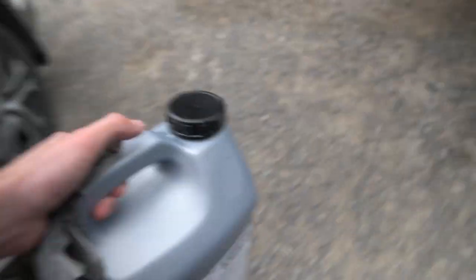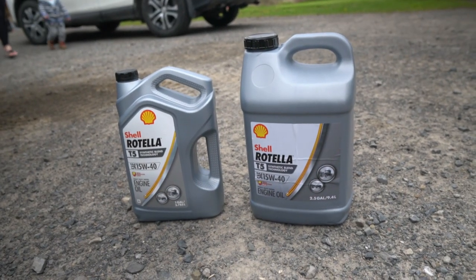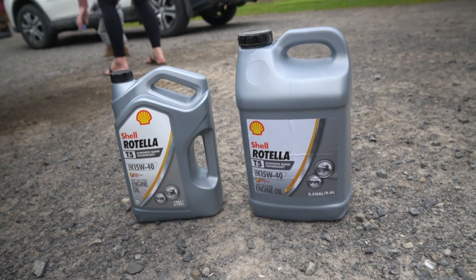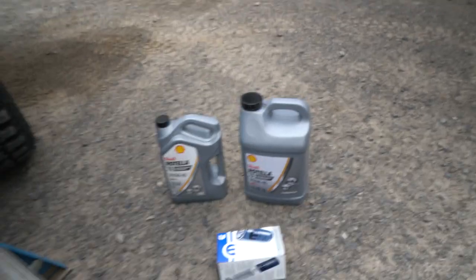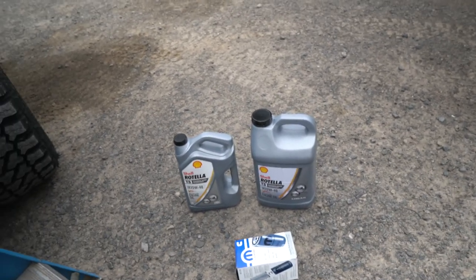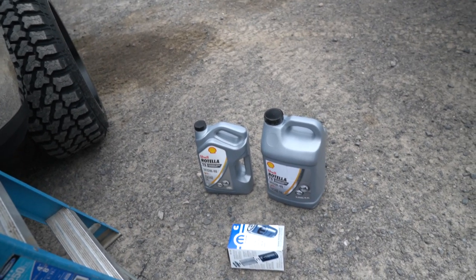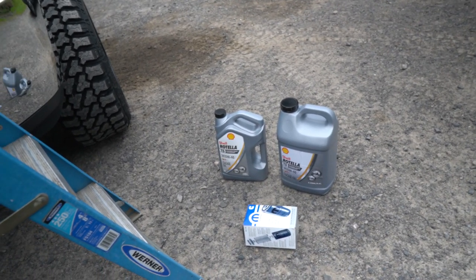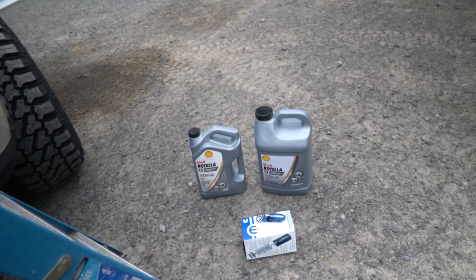Let's show you what oil we've got. I'm going with Shell Rotella T5 15W-40 for this oil change — about 36 to 40 bucks — and then the Mopar oil filter is another 12 or 13 bucks. I used to run this in the second gen for the longest time and it's a very good oil. We will be putting Amsoil in the truck at some point, but I couldn't wait around — with everything going on right now shipping companies are backed up, so I grabbed this to get the oil done. You'll see me switch eventually, but for now it's Rotella 15W-40.